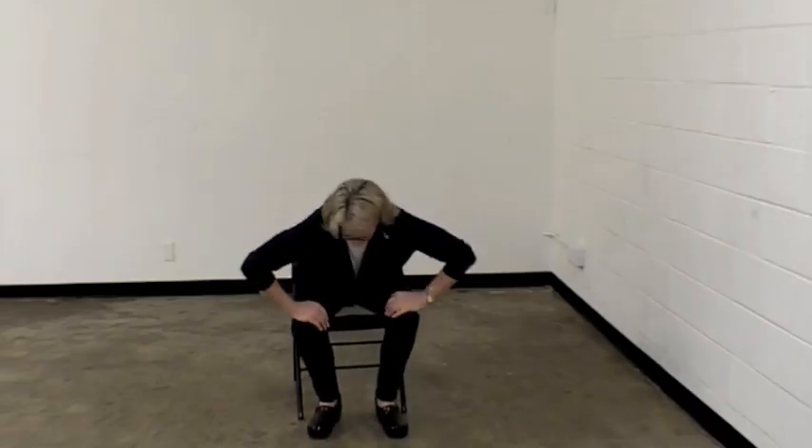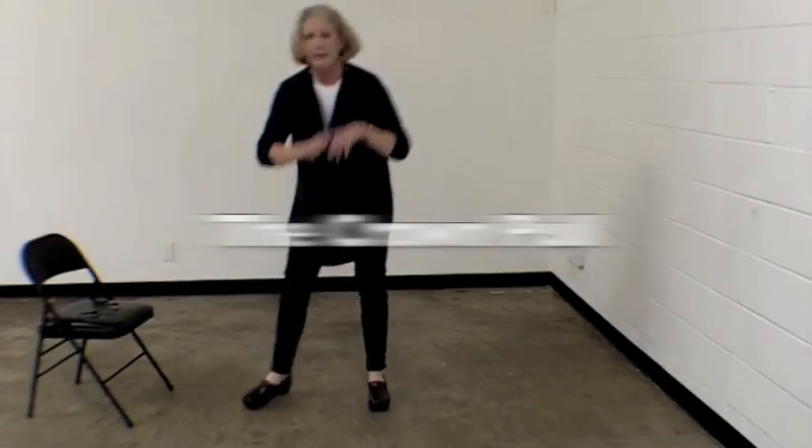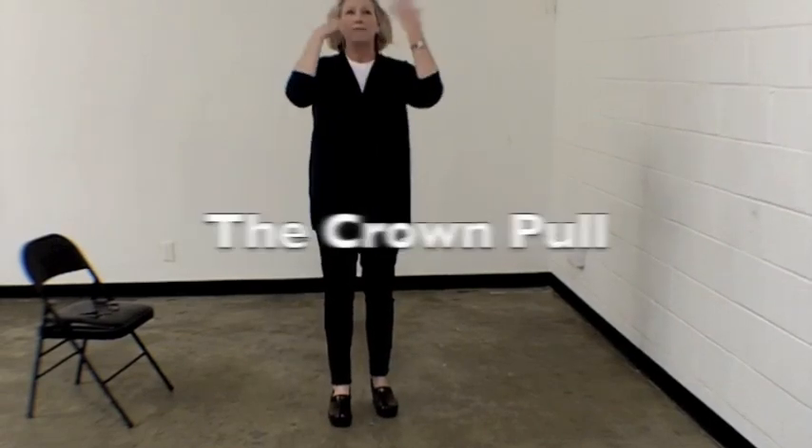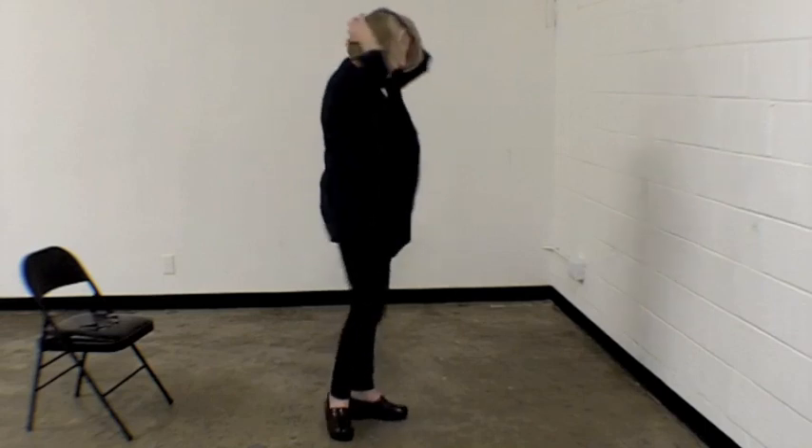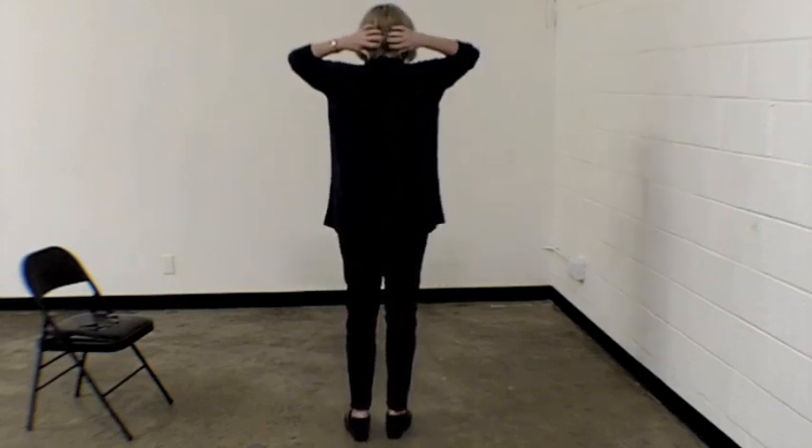Now I'm going to stand up and do a crown pull, which will get rid of any congested energy or thinking energy that's too much in my head, even in the beginning of the morning. Place your fingers on your forehead, push in, and really pull the energy. It helps with any congestion in your head. Move to the hairline, then the crown — just pull it down. Go to the back of the head, pull, and even down the neck. Let the energy go, and then let your fingers and hands rest on your shoulders until they fall.